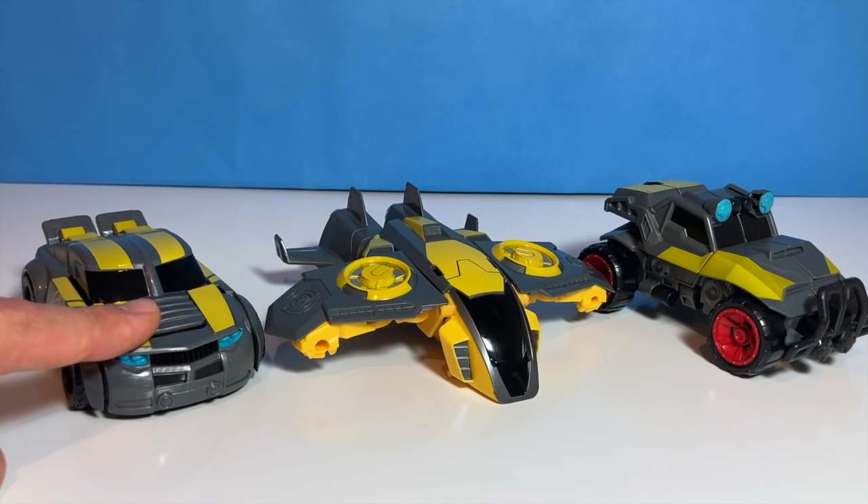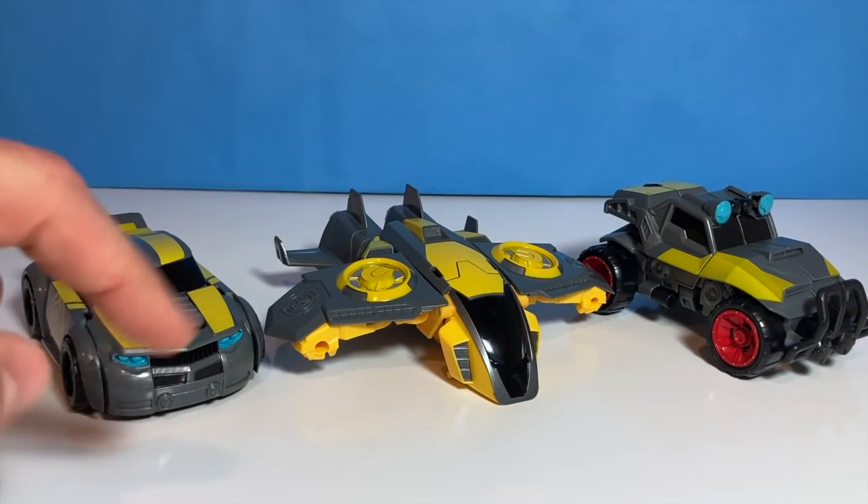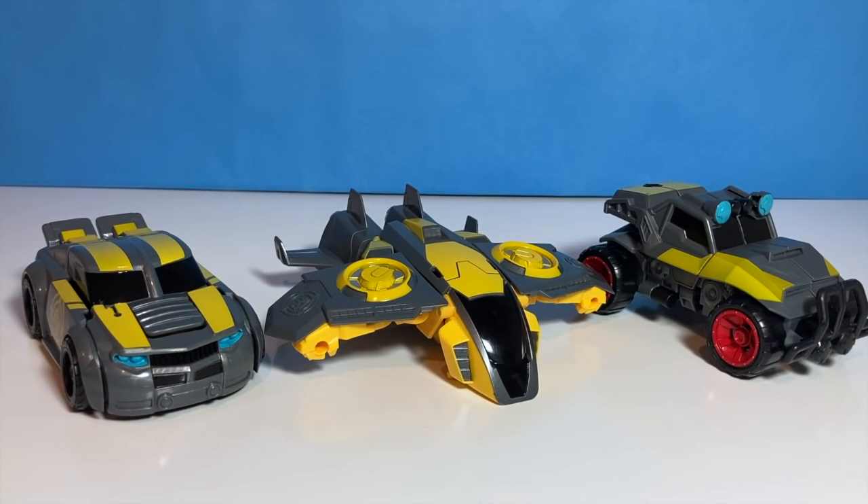This version looks a lot like the one we already have, but these two look a lot different. In fact, they look like other Rescue Bots we have. So for this video, we're going to compare them to those Rescue Bots. Let's get to it.